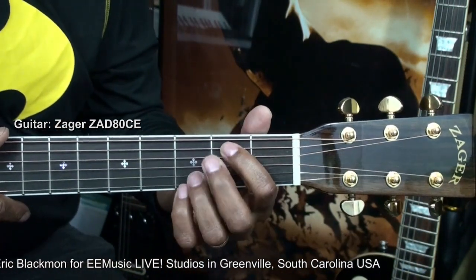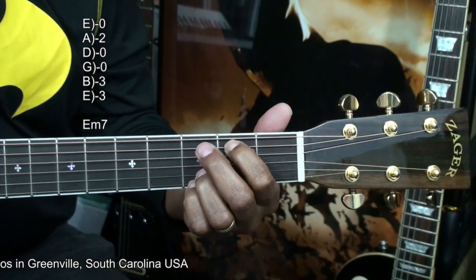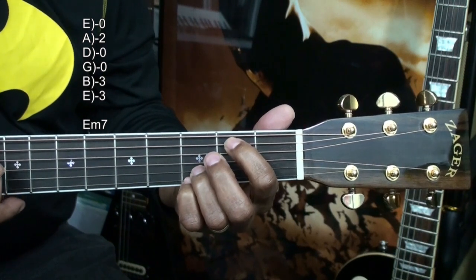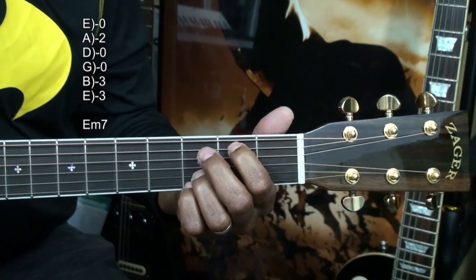Our first chord is E minor 7, formed this way. We'll strum all the strings. We have fingers on the B string and the high E string at the 3rd fret, and a finger on the A string, 2nd fret. That's E minor 7.